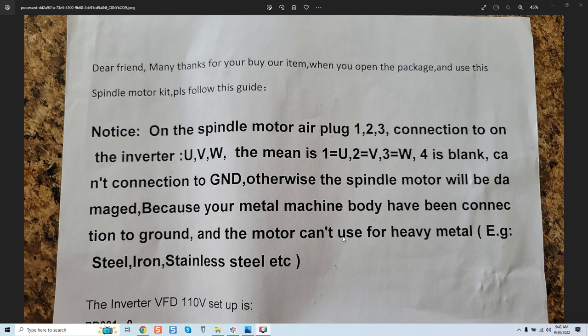Hey guys, it's Vince. Today in this video we're going to be discussing a new piece of literature that is apparently becoming bundled with certain spindle motor kits, and I wanted to discuss this first as I haven't seen it discussed, and it's kind of frightening. So let's go over it real quick.